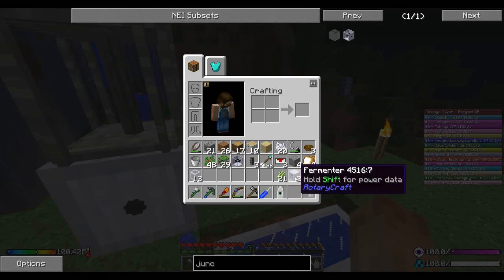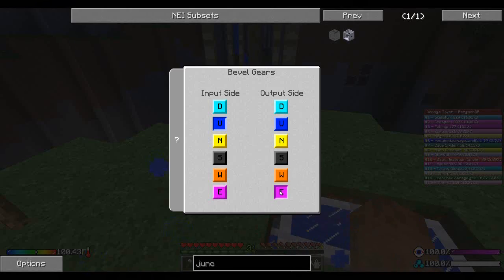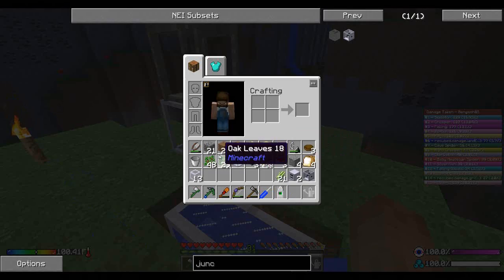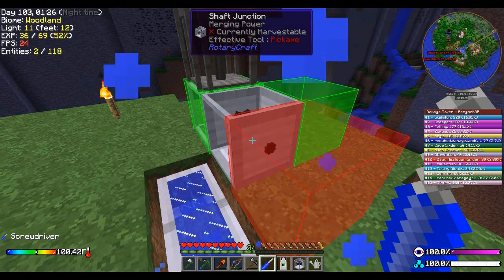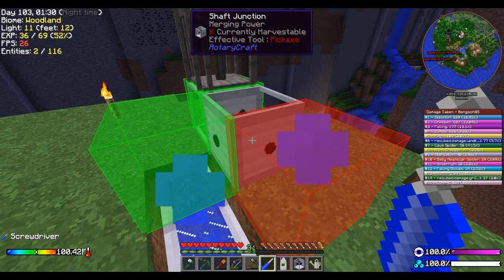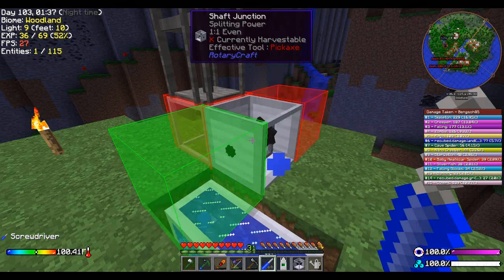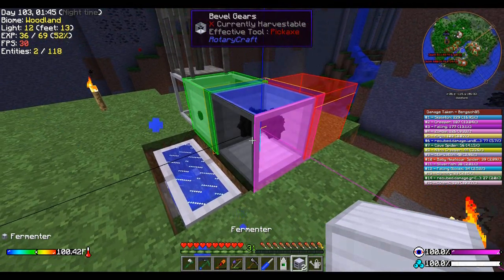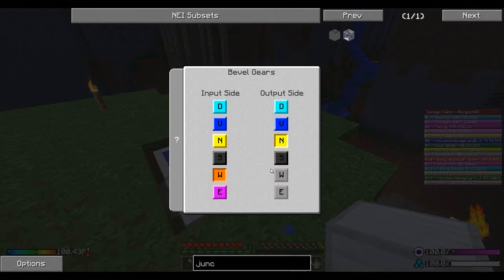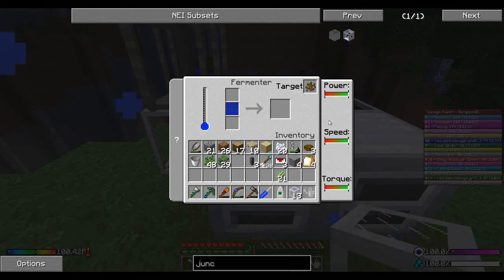There we go, that's how I want it. So we're actually going to change this guy's output to be the east, like so. We're going to put down a shaft junction — there we go, input, output, output, perfect. Down this guy, so we want this to be west and south. Yeah, there we go. So we should have everything we need.